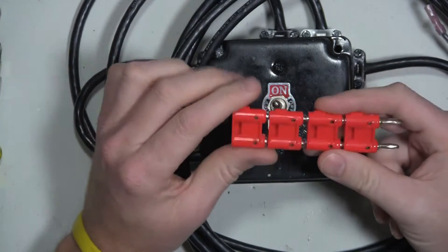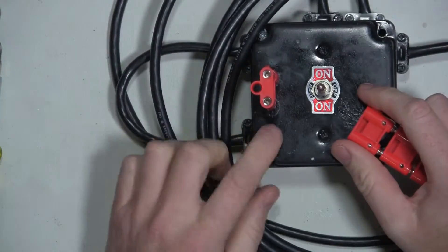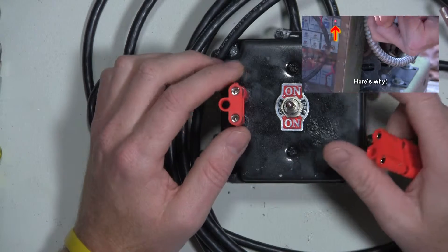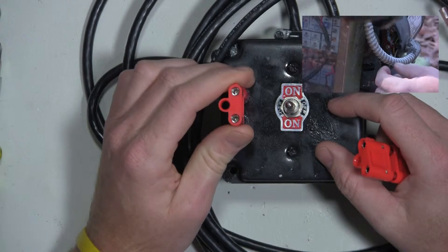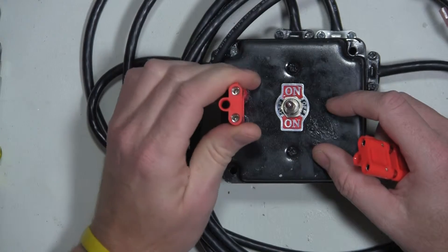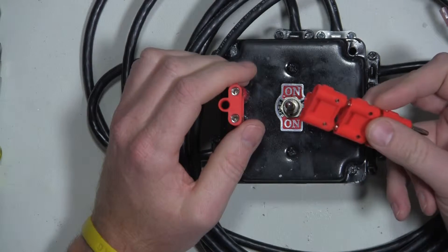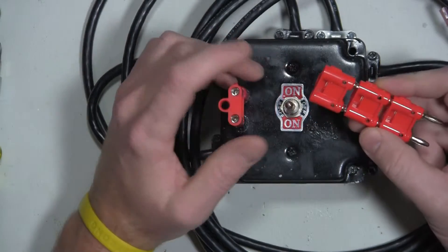I bought these banana connectors at my local electronics store with the intention of using them in some projects, one of them being this AC motor tester slash switch that I made the other day. I was also going to buy some bulk generic test leads — they were $13 for 25 feet — but I didn't. So instead I bought the banana connectors, and when I got home I remembered I had a bag full of bad test leads. So I'm going to use those to make a couple sets of multimeter probes.